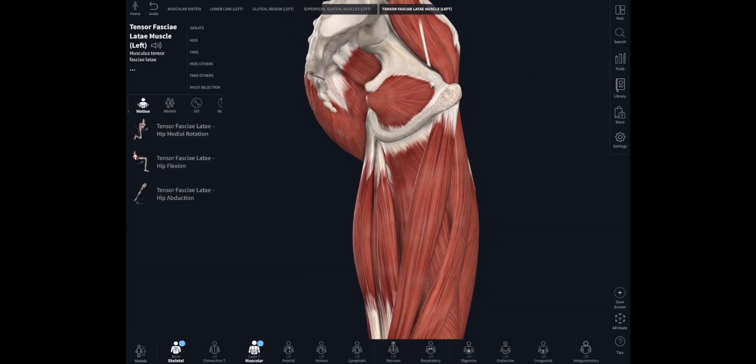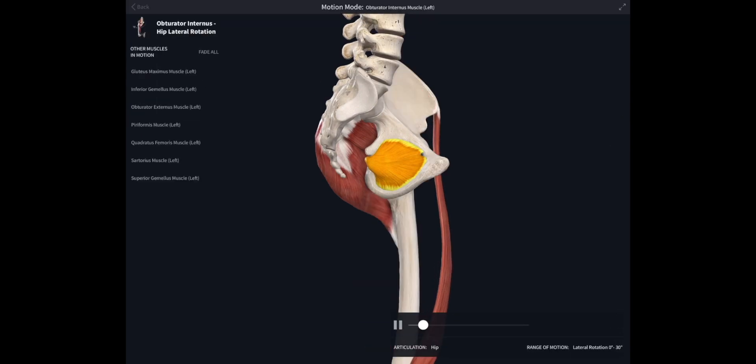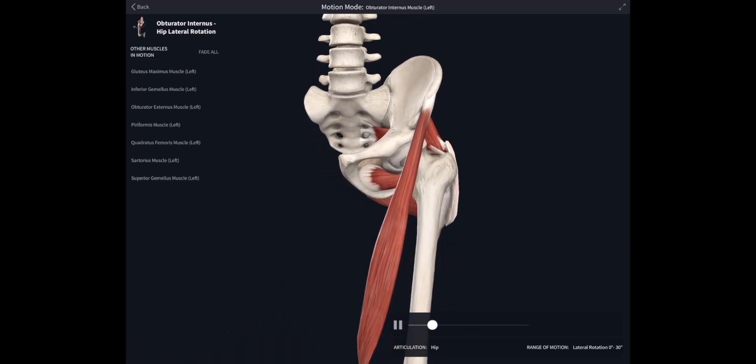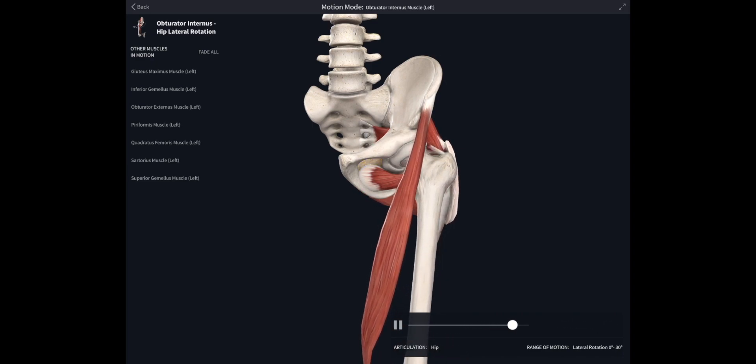Let's take a look on the inside of the pelvis and highlight obturator internus. Just like obturator externus, the gemelli, piriformis, and quadratus femoris, we can see that it's going to be a lateral or external rotator of the hip joint.